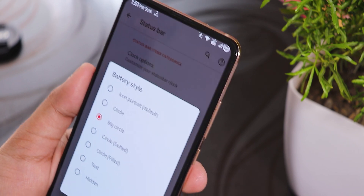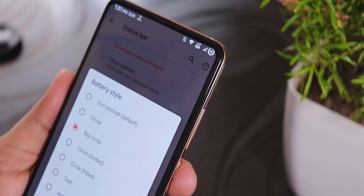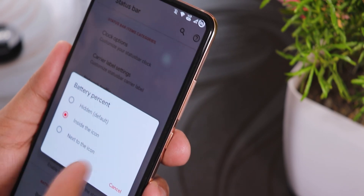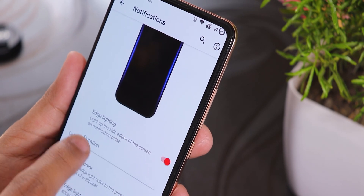In the Status Bar under Battery Style, there is a big circle option. This is a plain circle — not a dotted one — and I have the battery percentage displayed inside the icon. This has been working great.